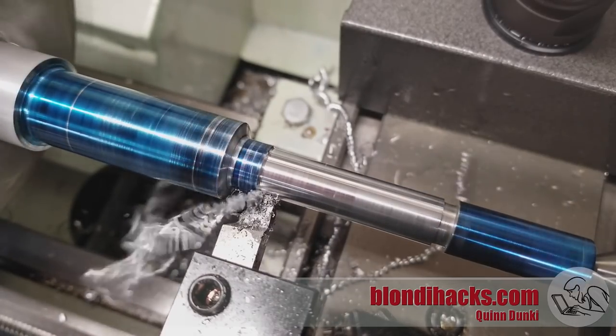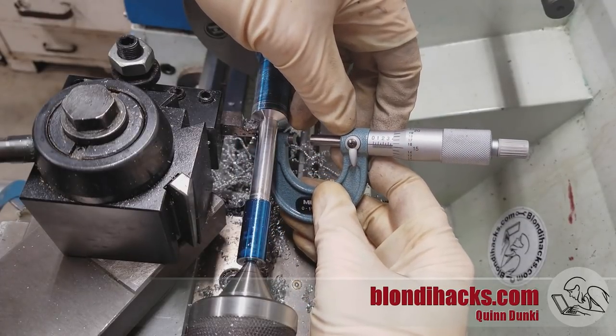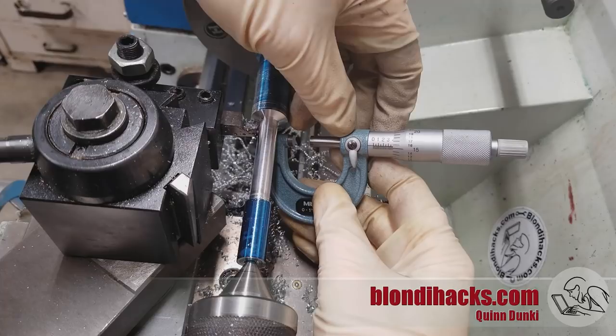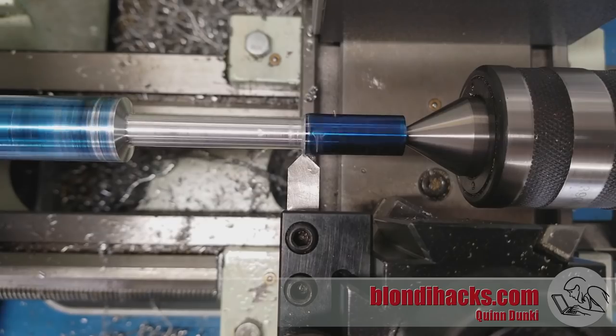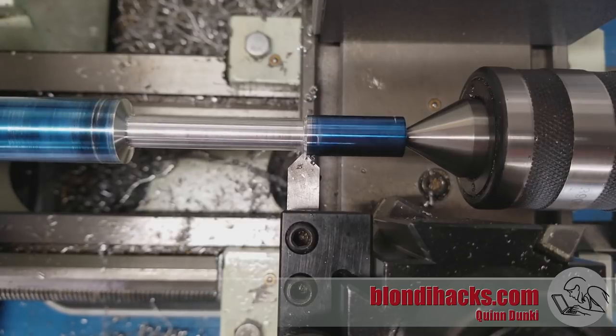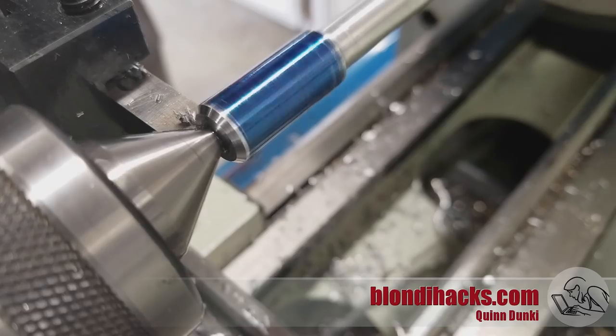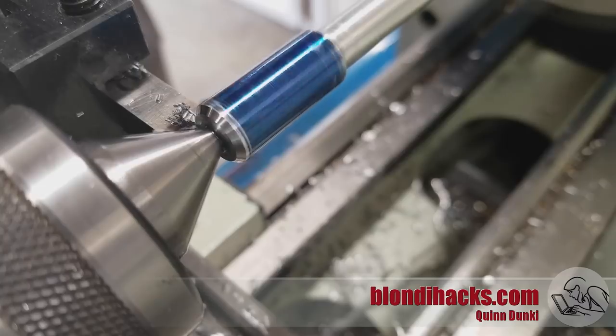I'm aiming for 390 on this middle section — I'm about half a thou over, so I'll go ahead and take that. This middle diameter isn't critical and I am not one to look a gift half thou in the mouth. Next up we're going to bevel the ends of the stubby section as per the drawing. I've got my 90-degree chamfer tool in here and I'm just going to give those guys a nice little chamfer — nothing says machined like chamfers.